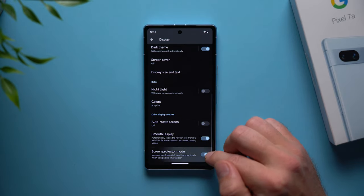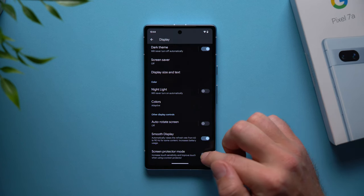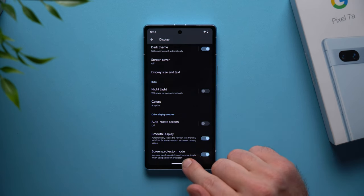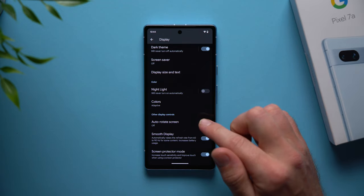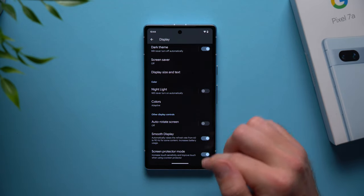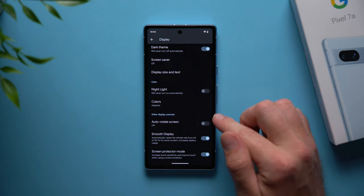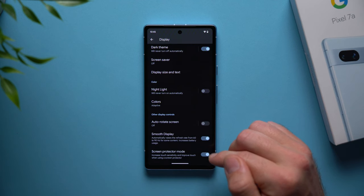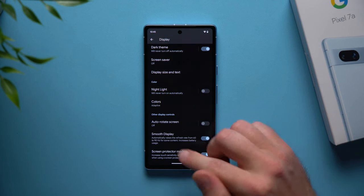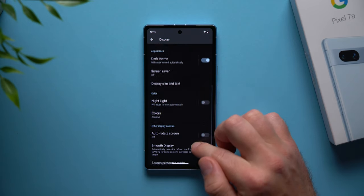Below that we have screen protector mode. If you're somebody who uses a screen protector on your display, you definitely want to enable this because it's going to increase the touch sensitivity and allow your phone to feel those taps. When you have a screen protector you have an extra film on your display and light taps might not register, so enabling this setting will help with that.